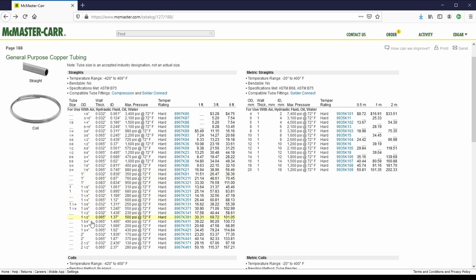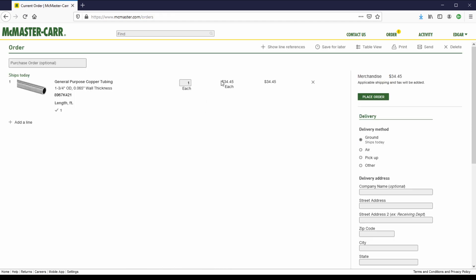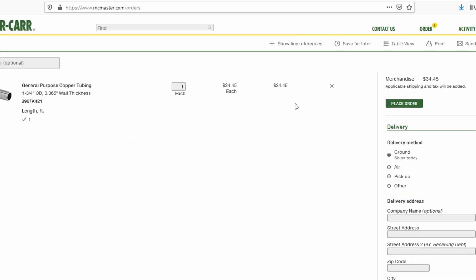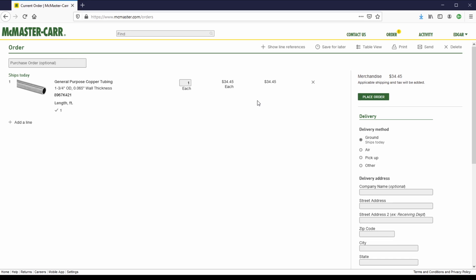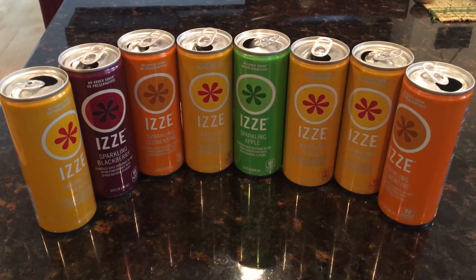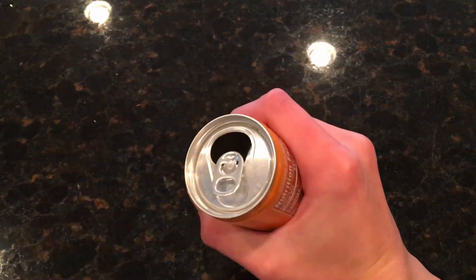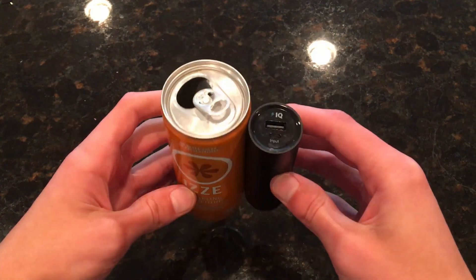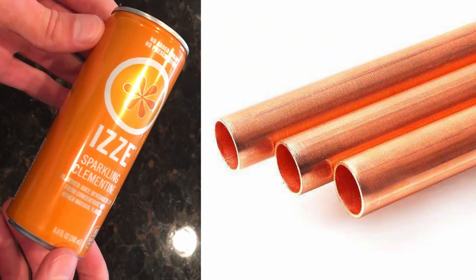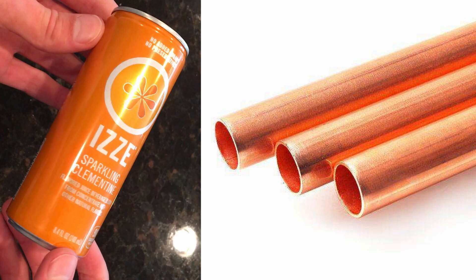However, looking online at McMaster-Carr, the copper tubes were pretty expensive — something like $30 or $40 for a foot. So instead, I'm going to get a little creative. I thought about what looks like a tube, is made of metal, and fits in your hand comfortably — and I stumbled across soda cans. They're a little thinner and taller than normal cans, but they fit my power bank perfectly, fit nicely in a hand or a glove, and they're made of metal. A pipe would have a bit more thermal mass, but a soda can should work just fine.